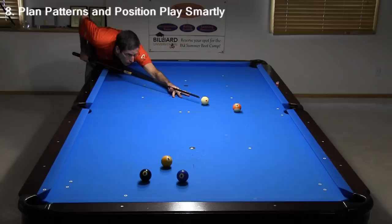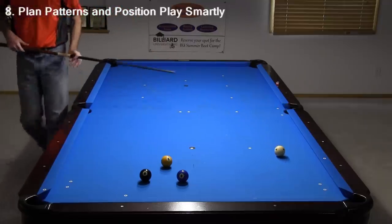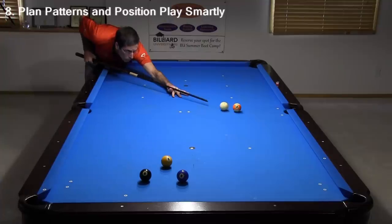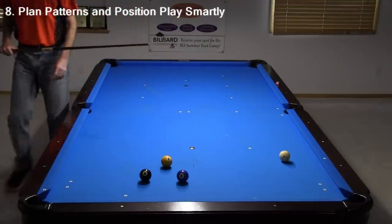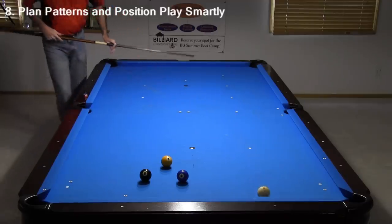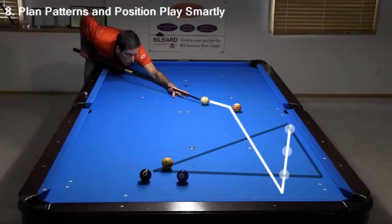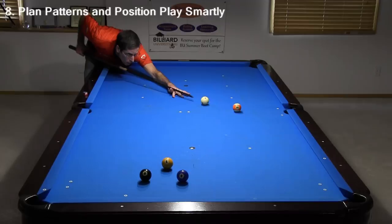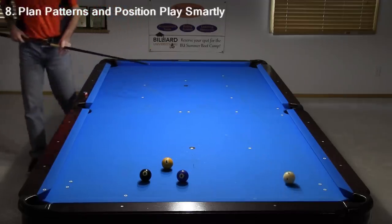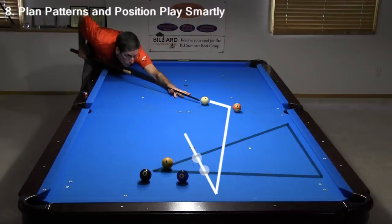Another important position control principle is to use the rails as your friends. Don't try to finesse shots like this — I barely held the cue ball enough to get a shot at the 8, but it is very easy to overrun shots like this. I know I said earlier it is best to limit cue ball travel, but in a situation like this, it is much better to go off the bottom cushion. Because the cushion slows the cue ball by about half, this gives you twice the margin for error with shot speed. It also helps to go into the wider part of the shape zone. If you head into the narrow part of the shape zone, the margin for error is much smaller.